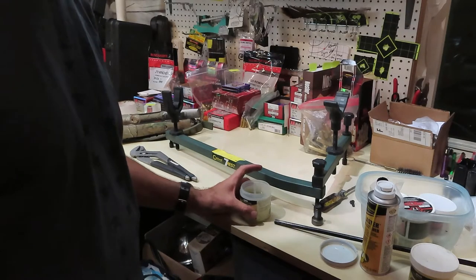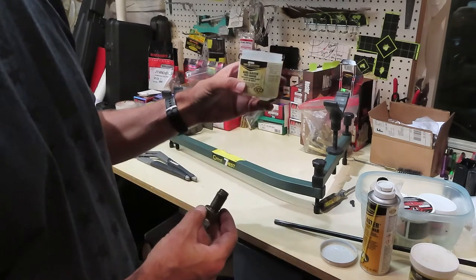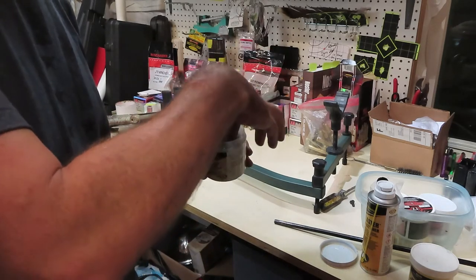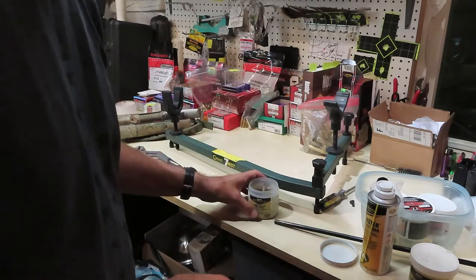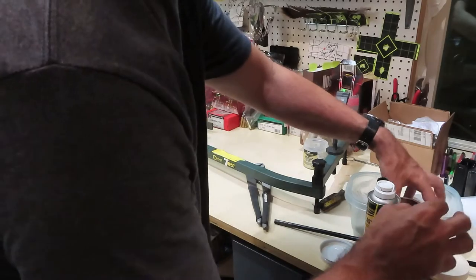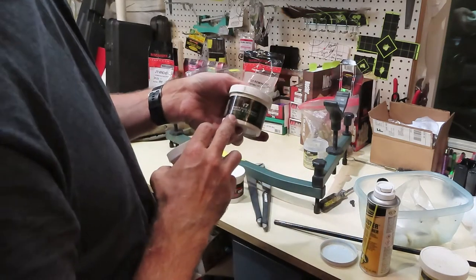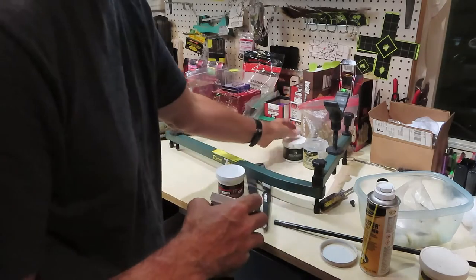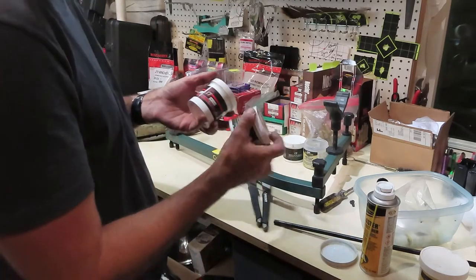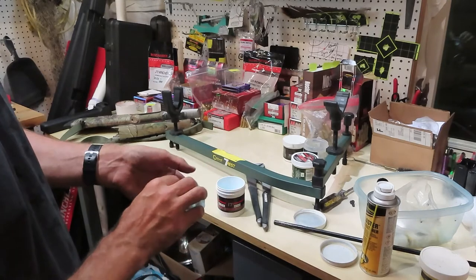While that barrel cleaner is dissolving and working on the barrel, I'm going to take the breech plug and soak it in some barrel blaster parts soaker. Different manufacturers have different versions of this, but you basically need a solution that will dissolve the residue from the black powder. I'm also going to let that sit for several minutes. I also like to use pre-saturated cleaning patches for muzzleloaders — patches already soaked with a chemical that dissolves black powder residue from shooting.